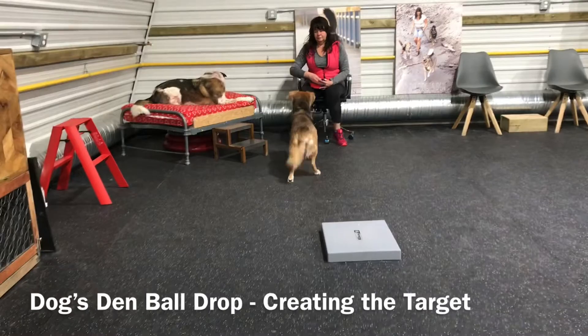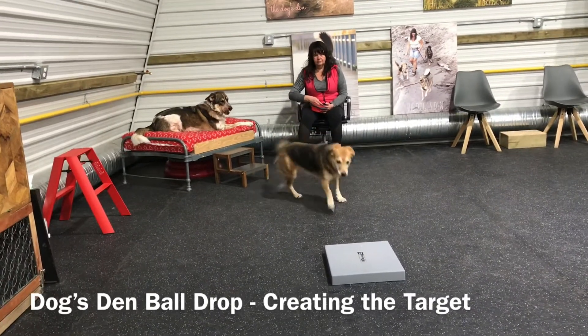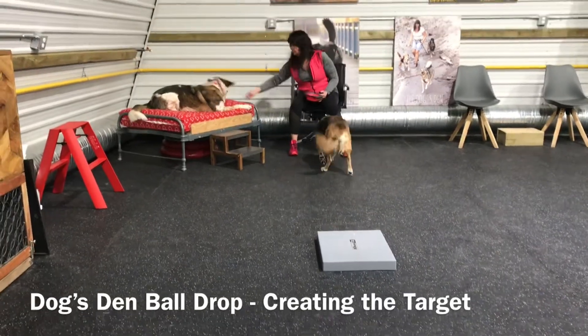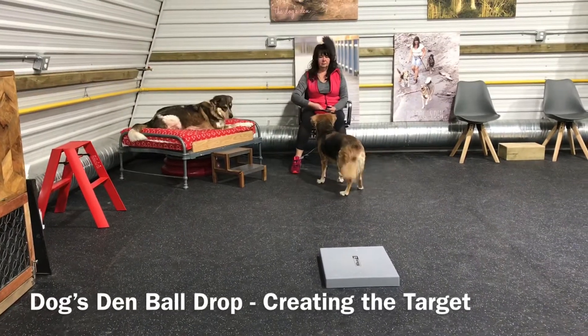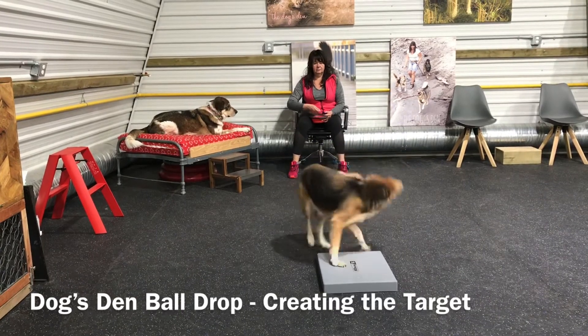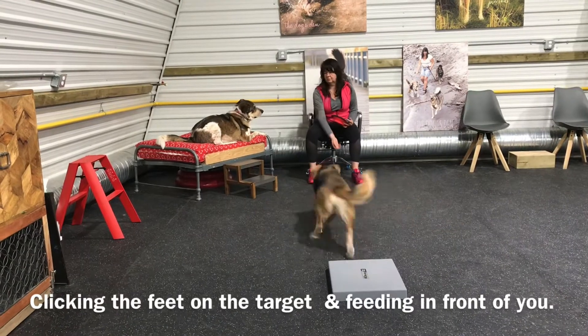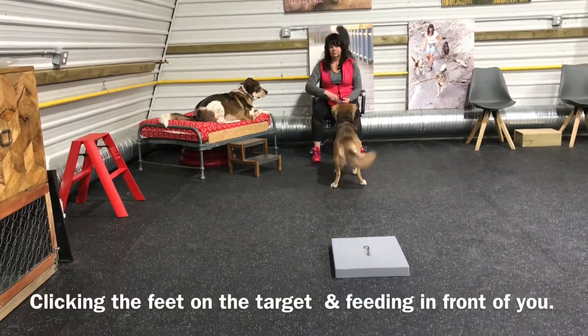When all those treats are gone, your dog is going to turn around and return to you. Wait the dog out and see if it's going to go back to the target. If it does go back to the target, click immediately and your dog should turn around and come back to you for a treat. Repeat this process over and over again.